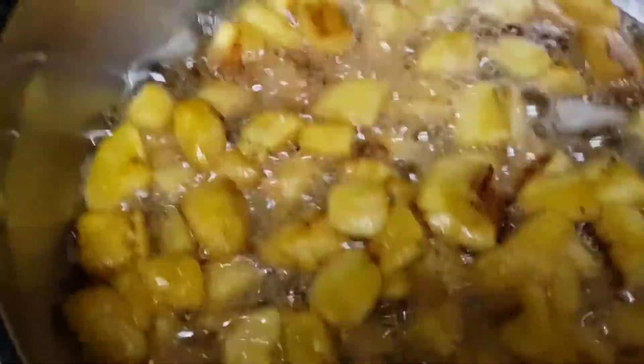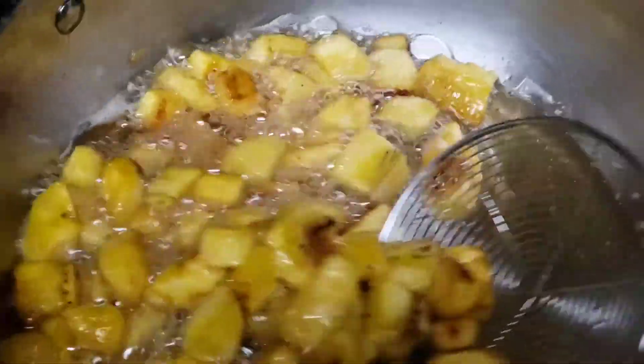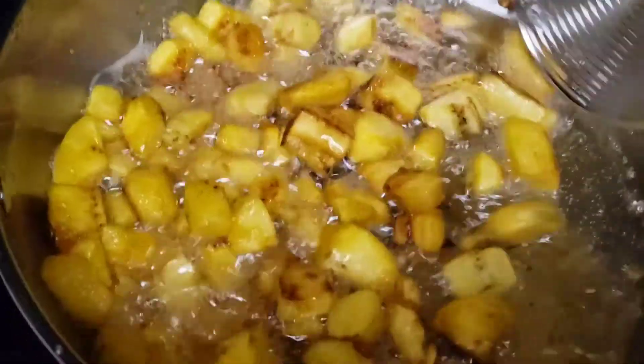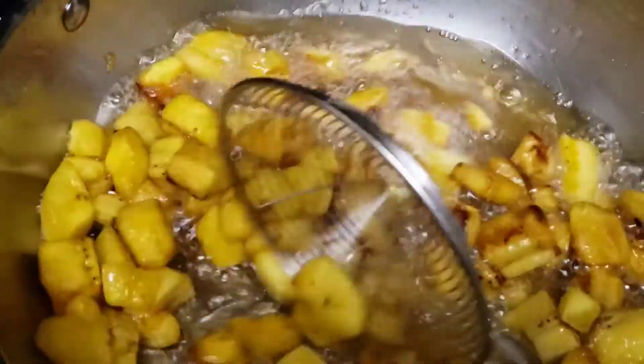Try to cut your plantain like this for breakfast — you will love it, I'm telling you. You can make it with egg.